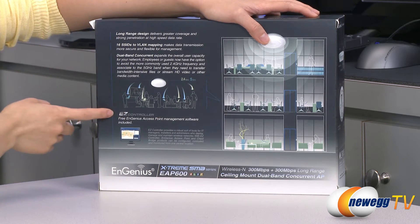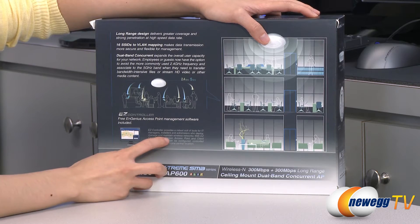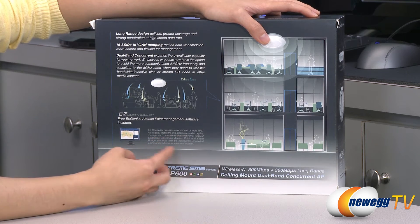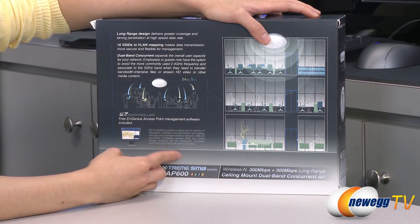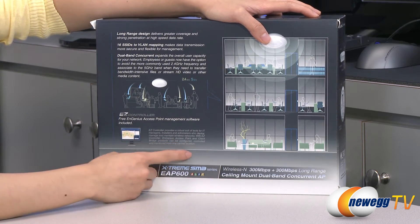One last thing: it does come with EZ Controller, which is the software they've included. This lets you manage and maintain your wireless networks, and with NGenius Access Point and Client Bridge products it can also be configured, controlled, and monitored from one central location.